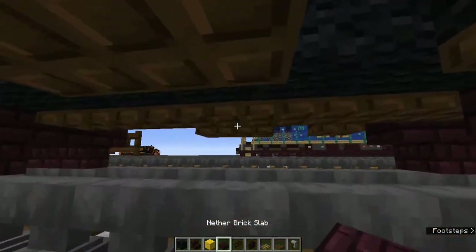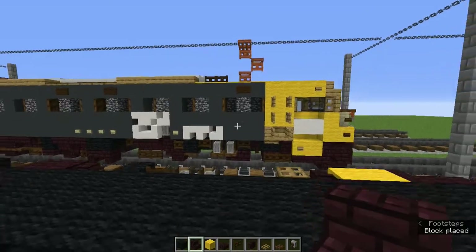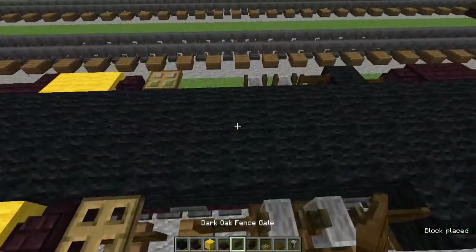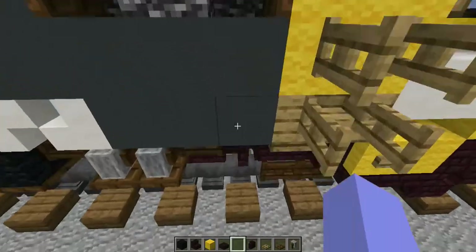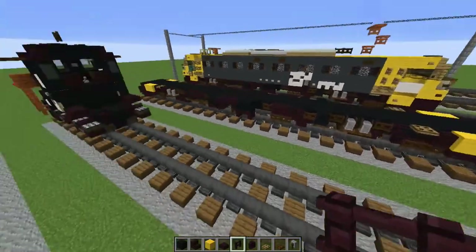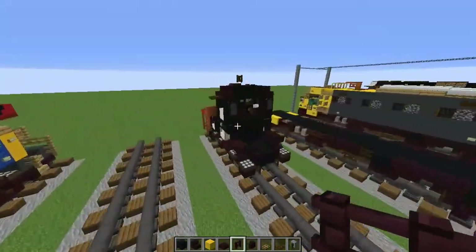Grab the nether brick slab and add nether brick slabs in between. Add two upside down nether brick stairs - those are for small wheels. Grab the dark oak fence gate and add some on the sides. This is the last detail for the bottom - add nether brick fences right there. This is what the bottom should look like; I know it's a mess but it's for detail.